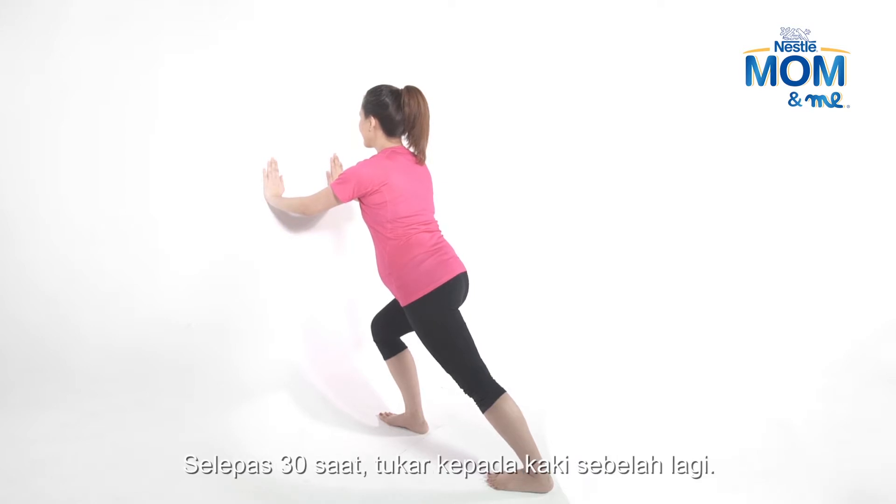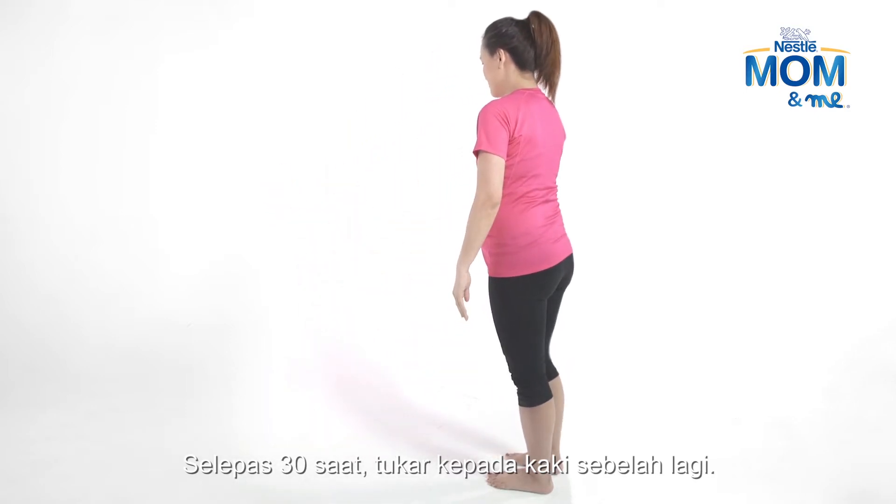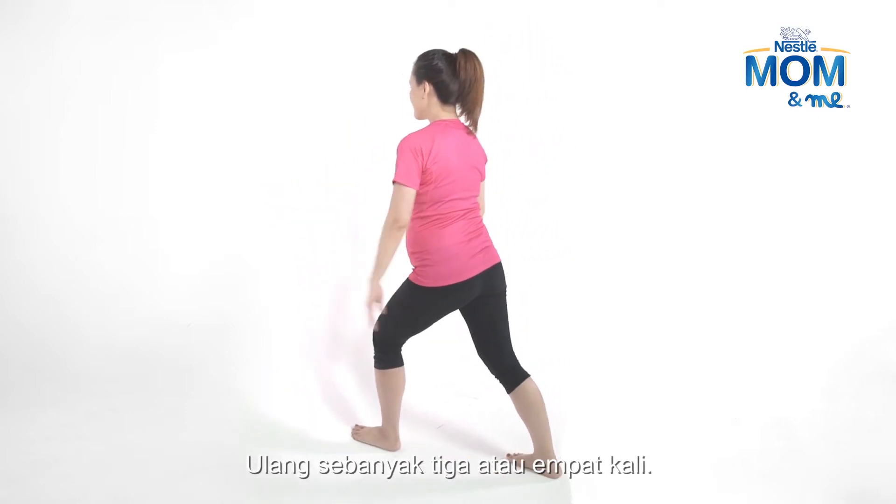Hold for 30 seconds, then switch legs. Repeat 3 or 4 times.